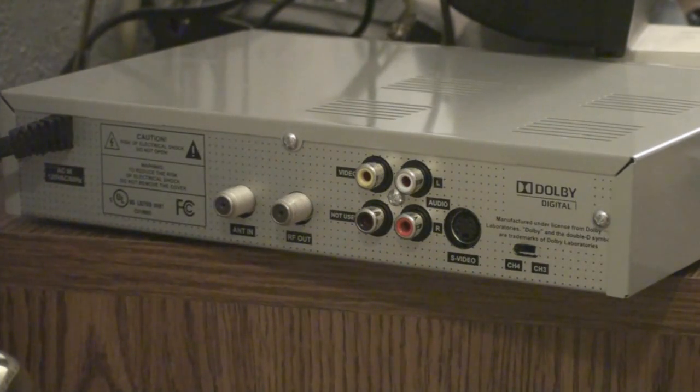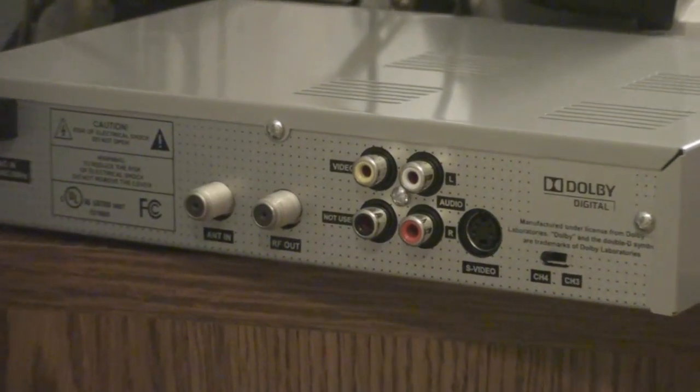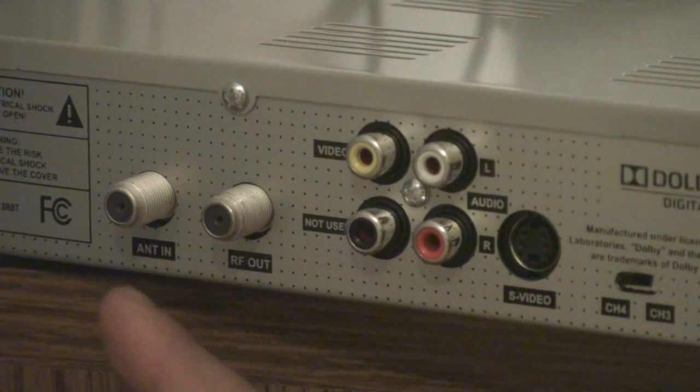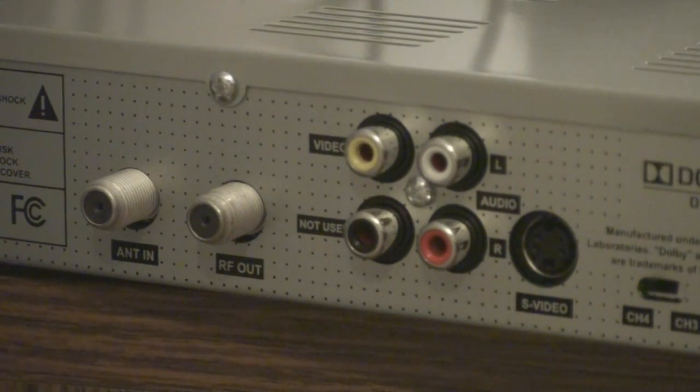This is the back of the DTV converter box. On the very left you'll see a power cord — it goes directly to your wall jack for the electricity. In the middle here you'll see a bunch of connections. On the very left, this one is for your antenna. You can use a quad steel cable, connect one end to the antenna and the other end to the converter box here.